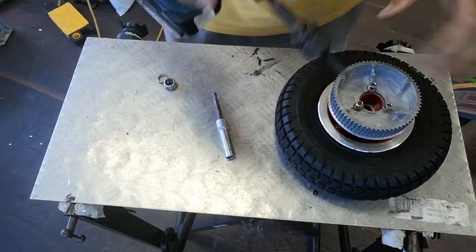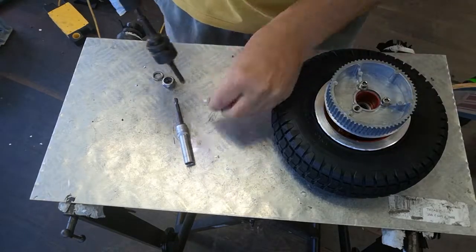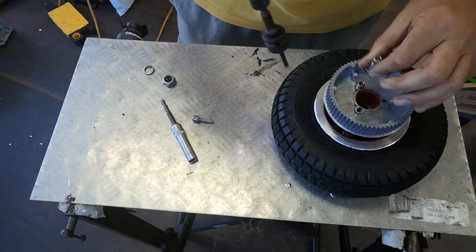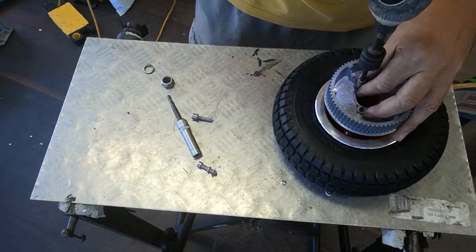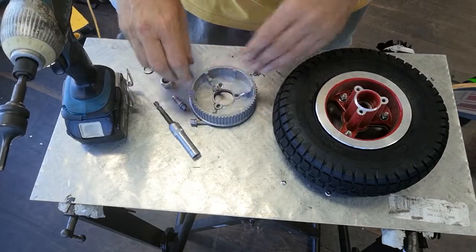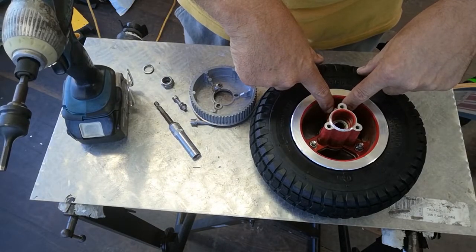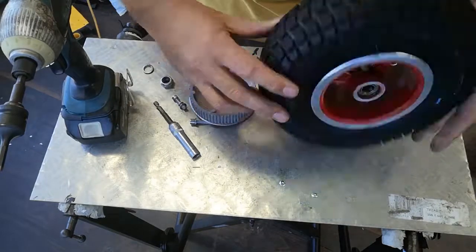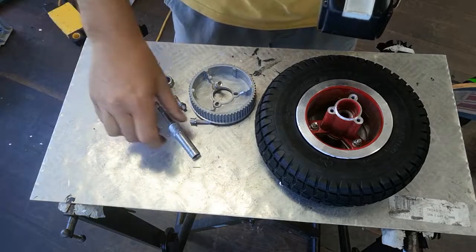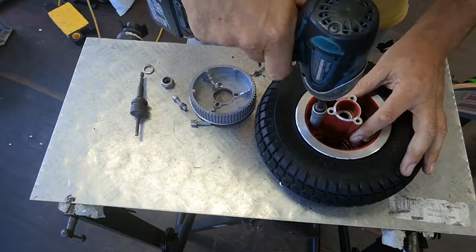First thing is you need to remove the drive gear — we'll pop that aside. Once we've taken that off, you'll see there are little nuts on the back of the hub and Allen key bolts on the front. Because the back half of this rim is threaded, you do need to take those nuts off first. You can't take the bolts out until the nuts are removed, so this is where the 10mm driver works.